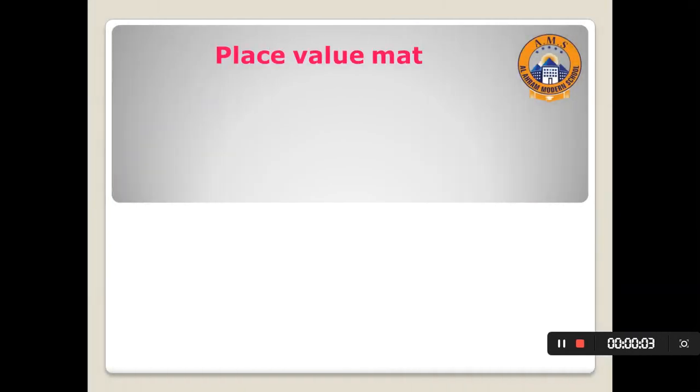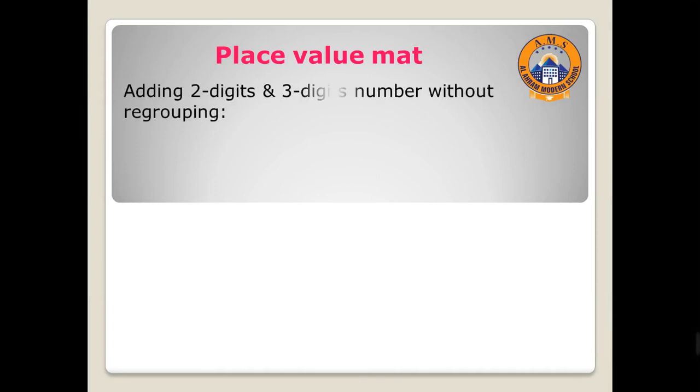Hello Primary 3! Today we're going to review how to use a place value mat for addition and subtraction. First, adding two-digit and three-digit numbers without regrouping.